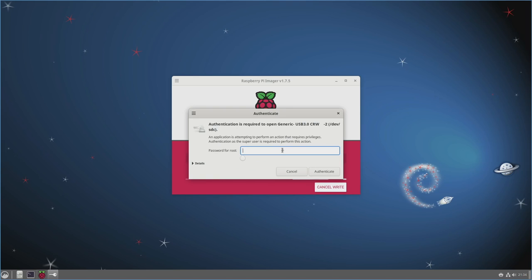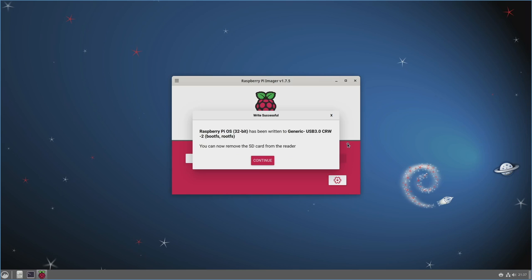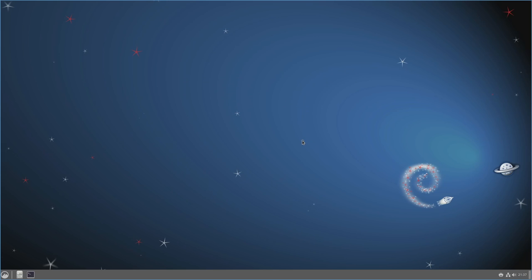Click Write — it will pop up warning you that whatever is on the SD card will be erased. Back up anything you need, then click Yes and enter your root credentials. If all goes well it starts downloading and writing to the SD card. At the verifying step it's double-checking data integrity; if this fails it can mean the SD card itself is bad, so try a different one. Once done, click OK and close the imager tool. Remove the SD card, put it into your Raspberry Pi, and turn it on.